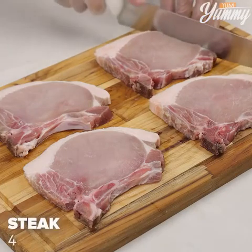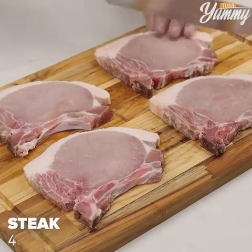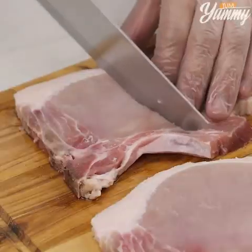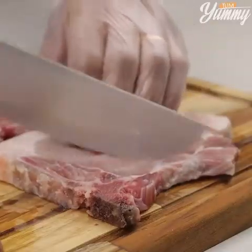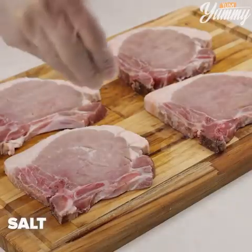This is so delicious that I cook it almost every day. Incredibly easy and fast. For this recipe, we will need four steaks. Start by making cuts this way.